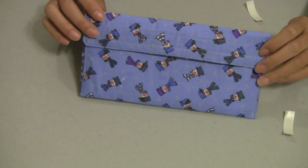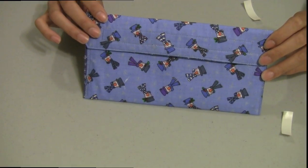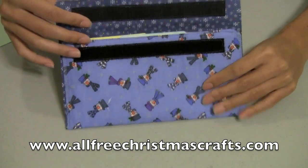This can also be used as a money holder for giving money at Christmas time. This video has been brought to you in partnership with www.allfreechristmascrafts.com.